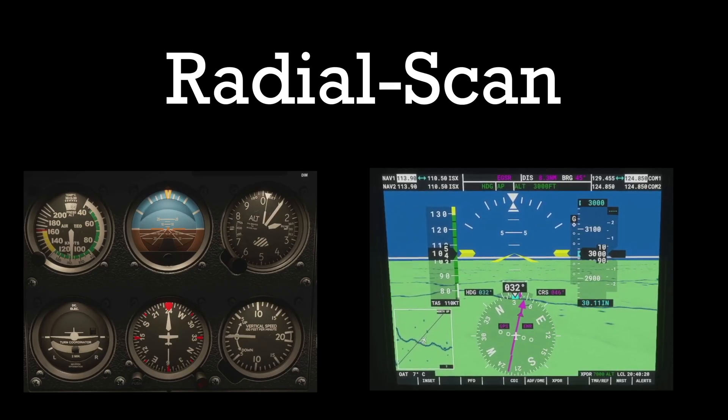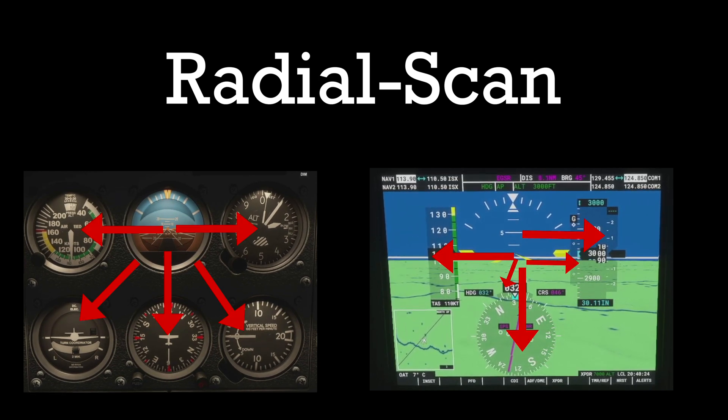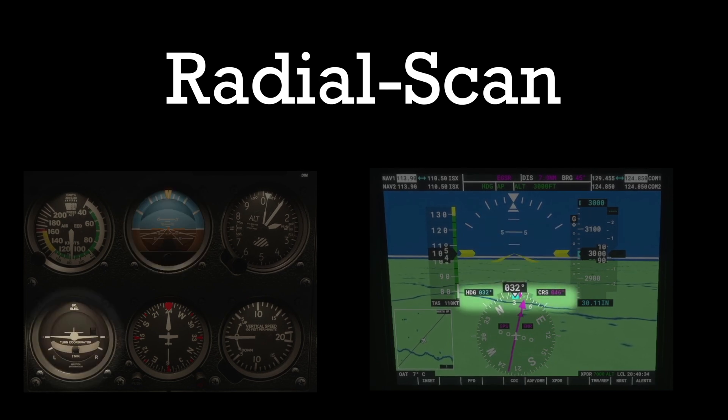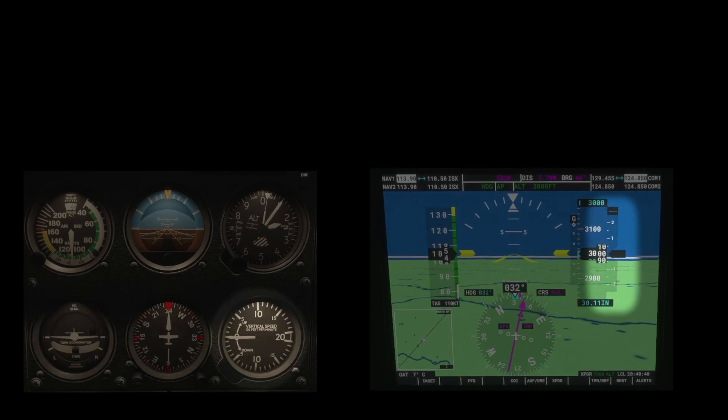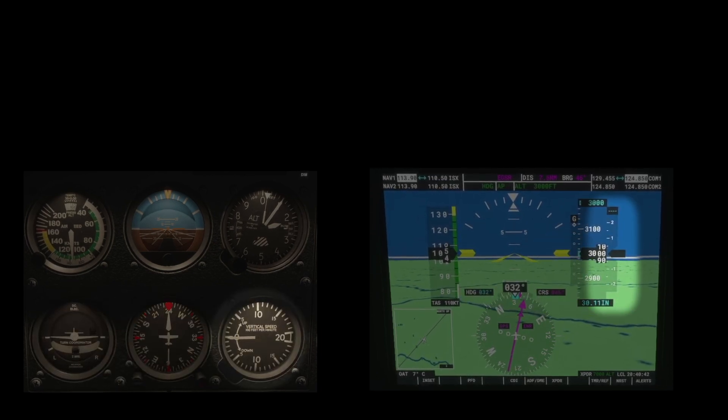That's when the radial scan comes in. It will come in intermittently with the T-scan. All we're doing is adding a few other instruments: the turn indicator — making sure you're doing a rate-one turn when turning, or a zero rate when not turning — and the VSI to make sure that you're not climbing or descending. You may also hear this scan referred to as the hub and spoke scan.